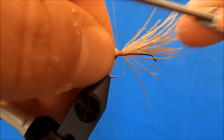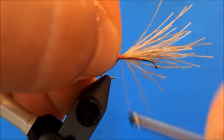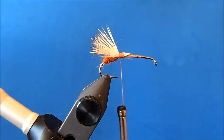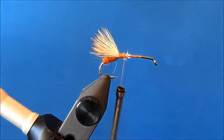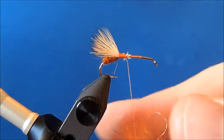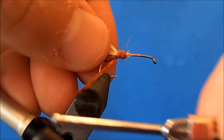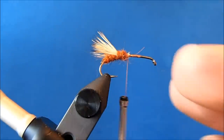I've purposely left those butt sections longer so that I can grab onto them and trim them off at an angle. Once it's secure, I'll come back through and trim that off at an angle, and then tie those down. Now I'll come back to my dubbing and dub over those threads. The only thing to be mindful of is I want a nice flat bottom, so I'll dub it at an angle to make a good transition where I tie in the other material.